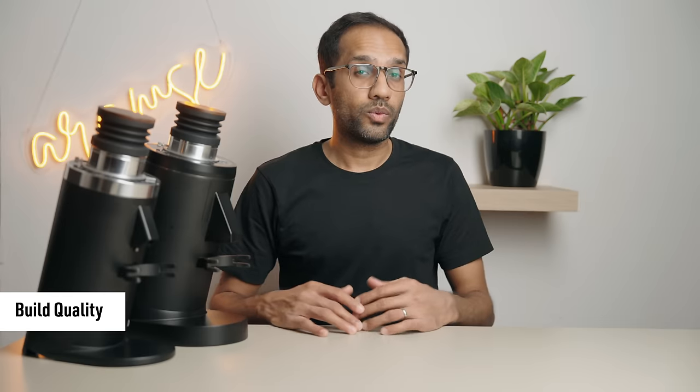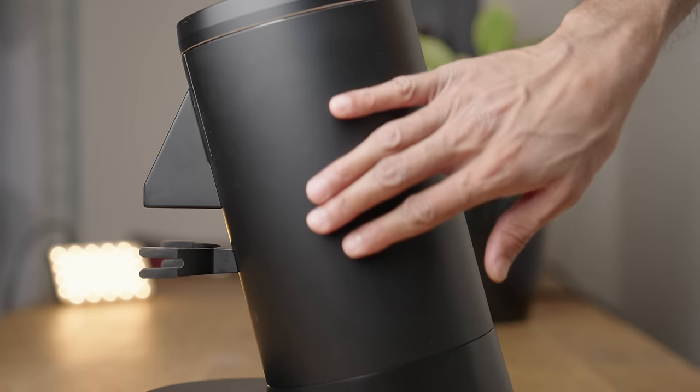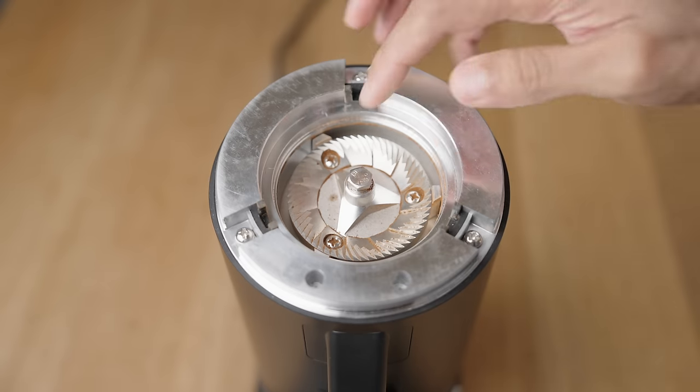Without any comparison to previous versions, I'm happy to say that both these grinders are very well built. There are weak spots, and I'll get to those in a minute, but you're looking at a pretty much full metal build. Even on the inside it's all metal and seems well made.